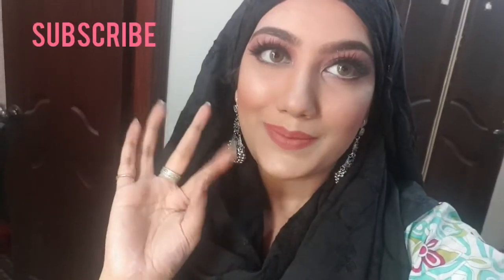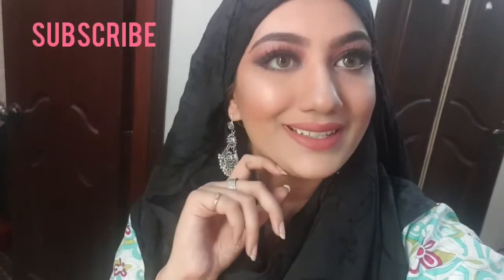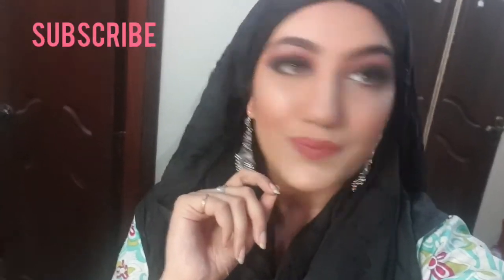Now I'm going to set my face with Miss Rose setting spray. I've shown you the final look. All the products are available at Dealsdown.tk at very reasonable prices — they're available both on sale and at original price. The final verdict is that these products are awesome, amazing, reasonable, and best quality. Guys, please subscribe, like, share, and comment. Take care, Allah Hafiz.